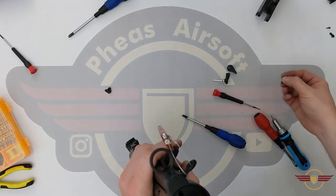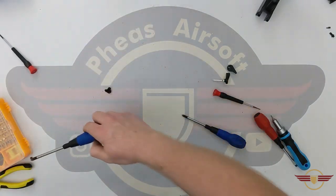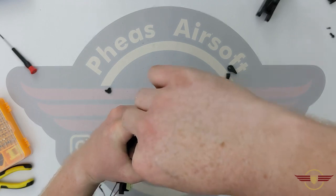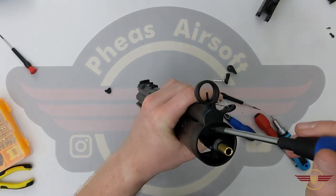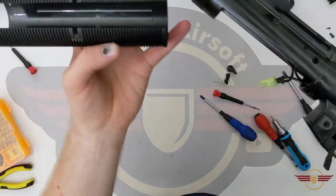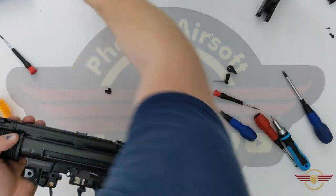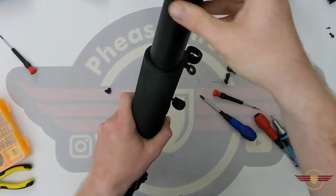That bit is done. You can slide the handguard back on - remembering from the unboxing that this ridge here needs to come to the back. Make sure the wiring is tucked away. There we go, that's on nice and safe. Put the retaining pins in. The suppressor can go on - quarter turn and it's on.